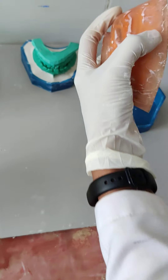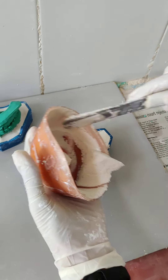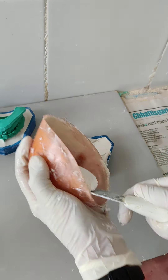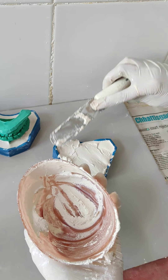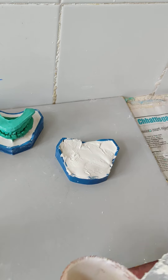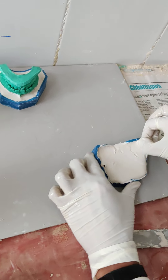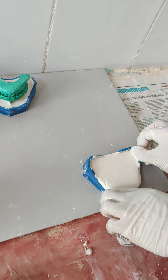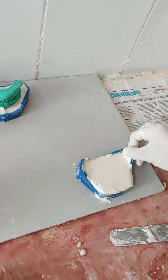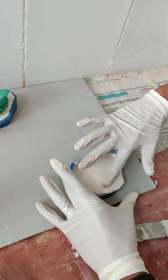After tapping, transfer the plaster from the bowl into the mandibular base former. Apply it evenly at all parts. Tap it again to ensure that the plaster reaches every area of the base former, and remove the excess with your finger, making sure your work area is nicely cleaned.